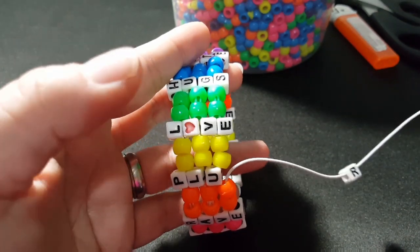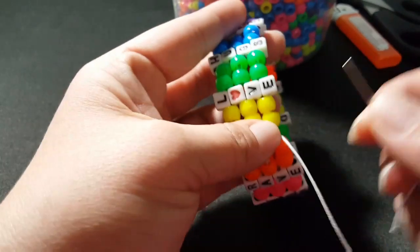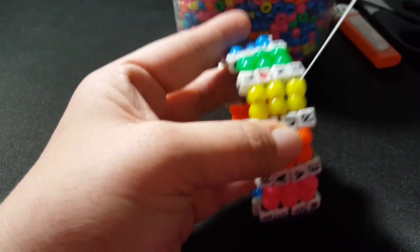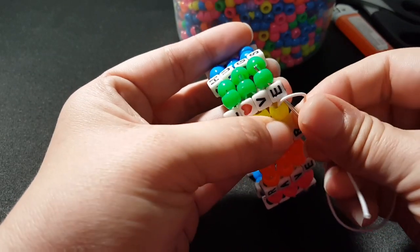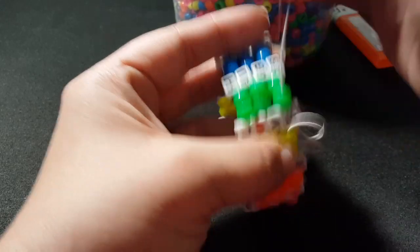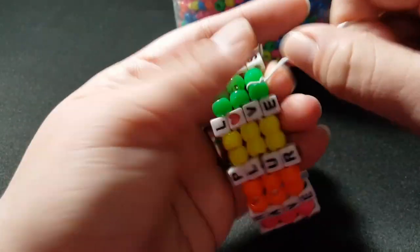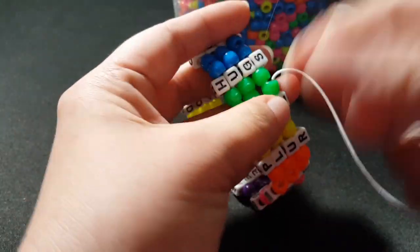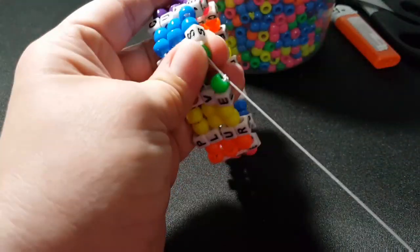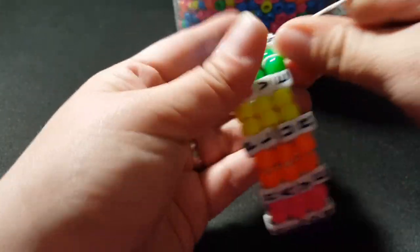I'm at the end here and I added my last letter to my first word. We're going to go through these two yellow and I'm going to tie it in between here — so go through two more beads. Now if you want a longer cuff, just add longer words, or shorter, whichever you prefer.